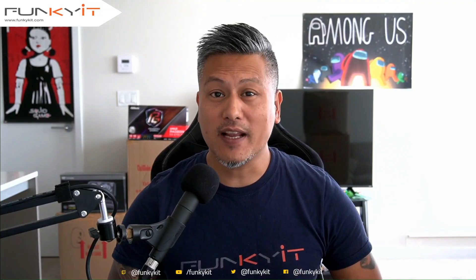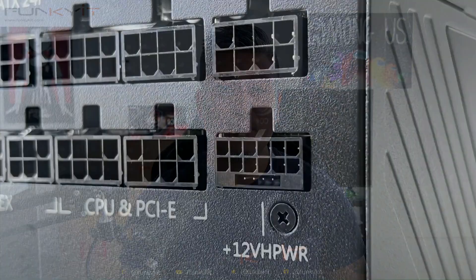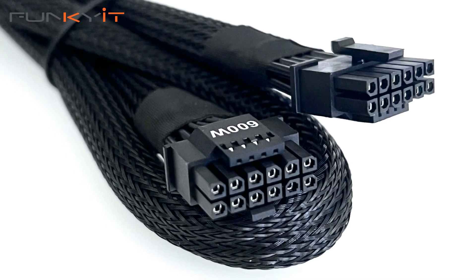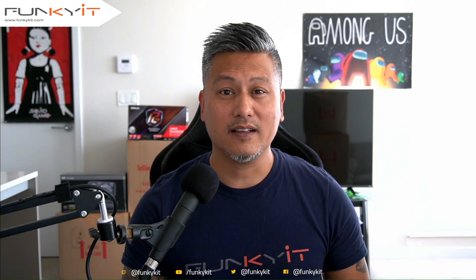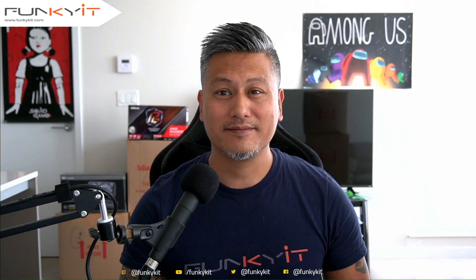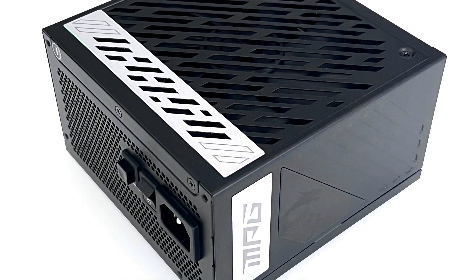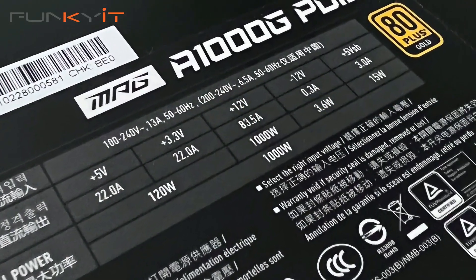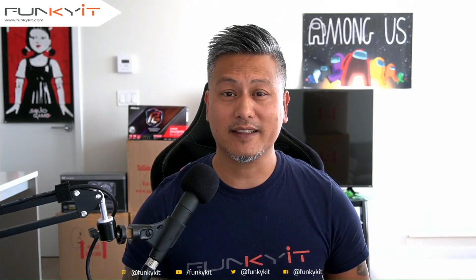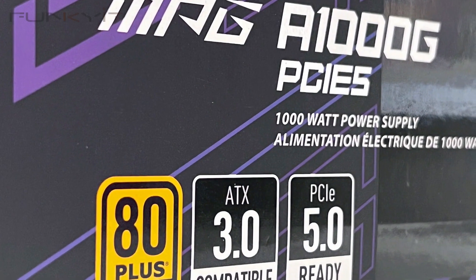The MSI MPG A1000G PCIe 5 power supply features a new type of connector — it's a 16-pin PCIe 5 connector for next-gen graphics cards. We already reviewed the original MPG A1000G PSU and thought it was fantastic, offering stability, 80 Plus Gold standard, and quiet operation at an affordable price. The new model features the same powerful single 12-volt rail at 83.5 amps, delivering up to 1000 watts. It has no RGB lighting but comes with the 80 Plus Gold standard and high-quality Japanese capacitors for stability.